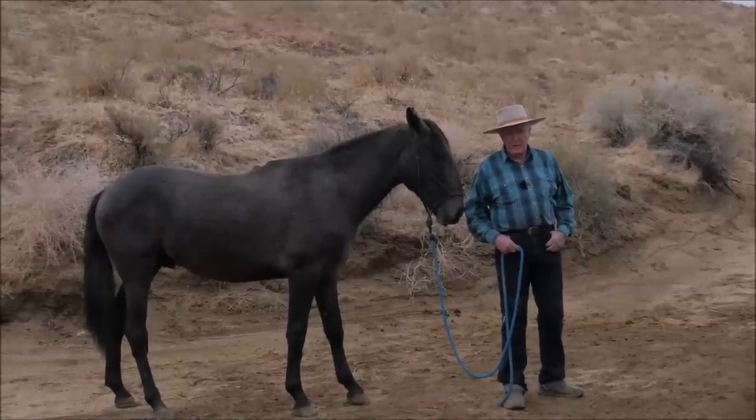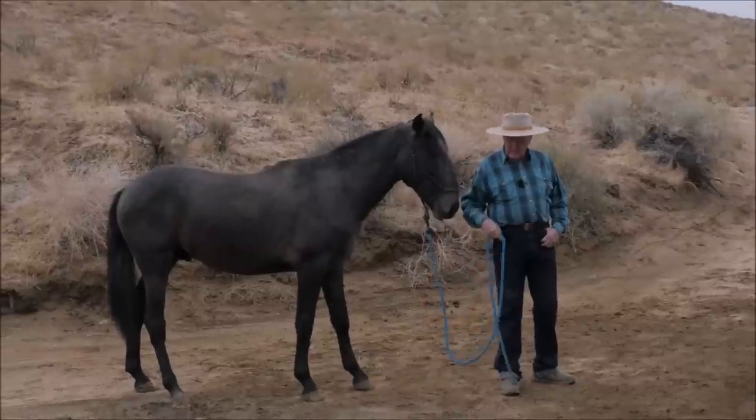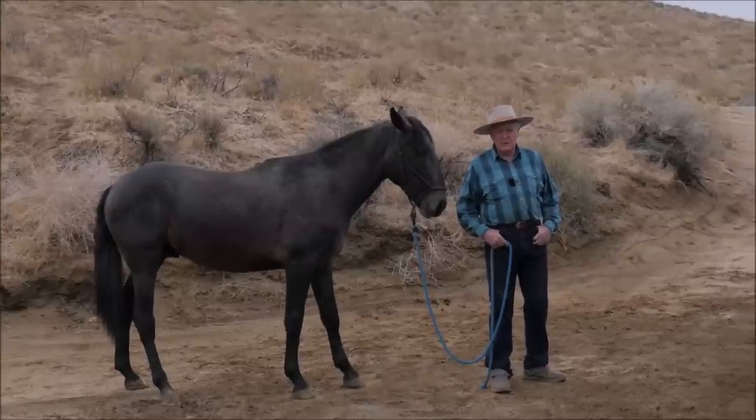So good luck, partner, and thanks for sending me the message. So what this is about today is the feel. And the exercise is going to be for this colt to come over and pick me up off a mounting block.